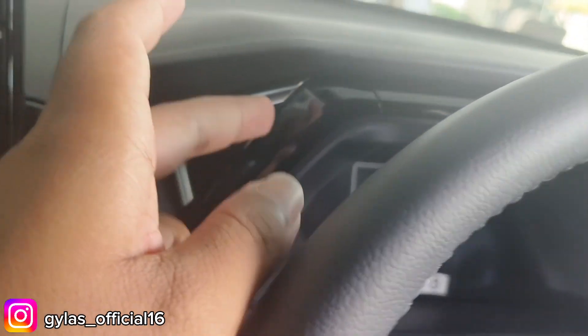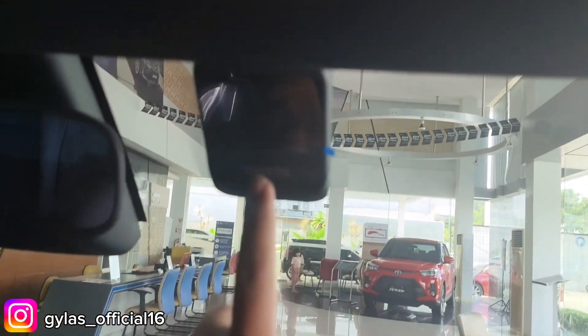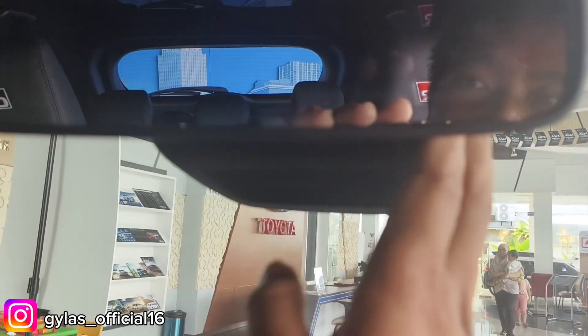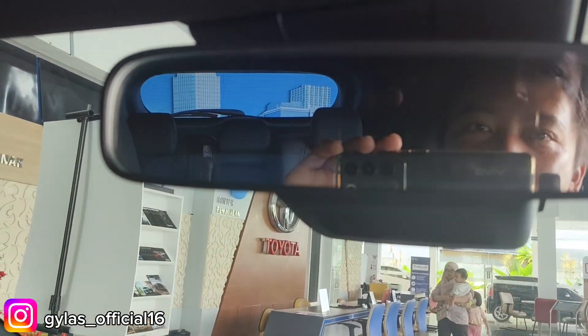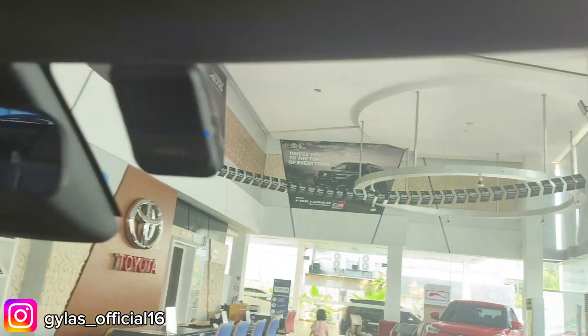Tampilan speedometer selain display juga ada ornamen chrome dan hitam glossy, membuat mobil lebih sporty dan menarik. Di bagian atas ada fitur-fitur kontrol dan keselamatan seperti yang tadi. Spion tengah masih standar ukurannya. Pelafon full warna hitam, ada lampu bagian atas dan lampu pintu. Sunvisor sudah ada kacanya dan lampunya, warna hitam semua.